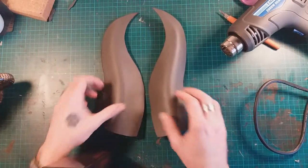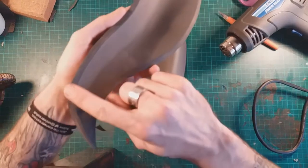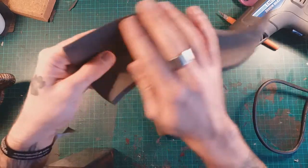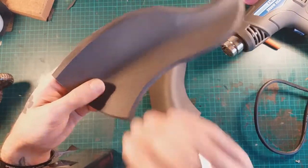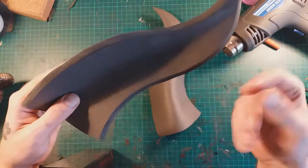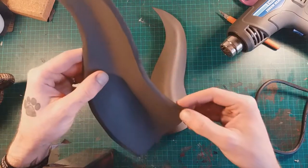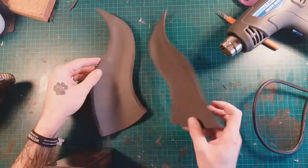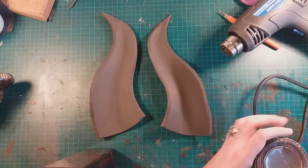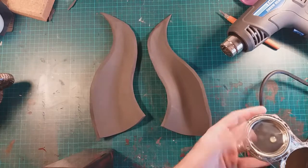After heat forming, I just roughed up that edge with a Dremel. The reason I've roughed it up is that once something's been heat-formed it actually closes the pores in the foam, so the glue doesn't really sink in quite as well. I just went through with a Dremel and roughed those edges up — you could hand sand it, but the Dremel's always a little bit quicker.